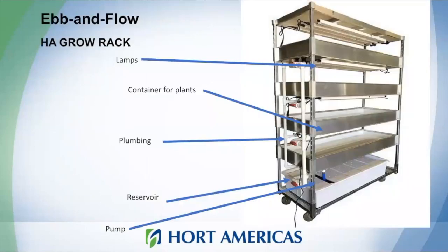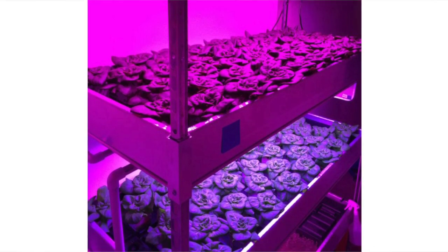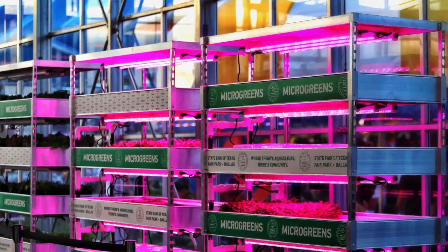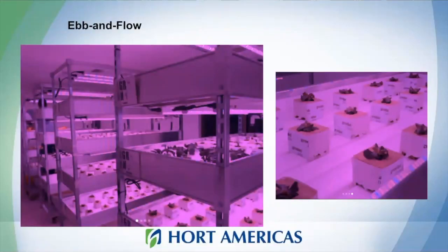At Horte Americas, we offer an ebb and flow system designed for vertical farming — the Horte Americas Grow Rack. This is very complete equipment that already includes the reservoir, the irrigation supplies to move water between levels, and the lamps. You can use it for growing leafy greens or microgreens — very easy to use. Here is a picture of a setup in Monterrey, Mexico, growing arugula and lettuce, with all the lights turned on and the system working really well.